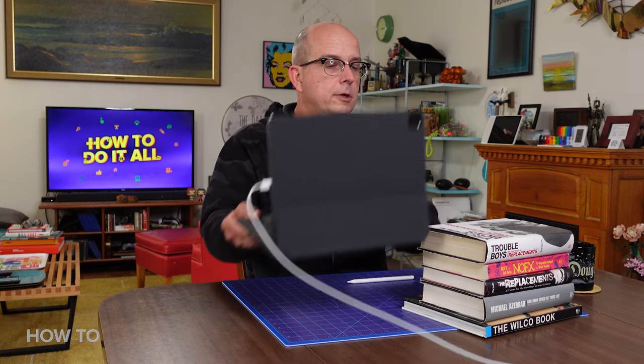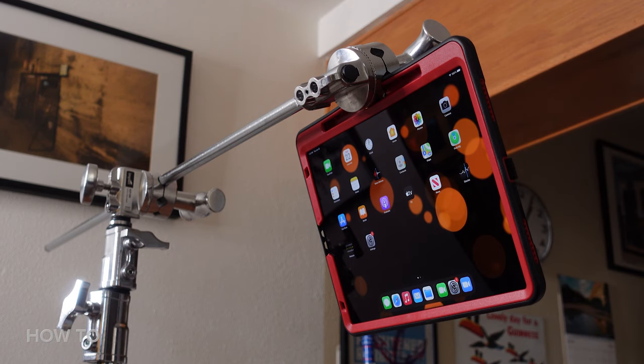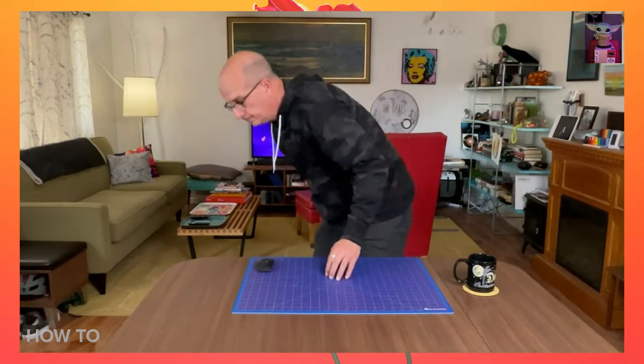It actually works better if you get the iPad up a little higher. You can set it on a stack of books or use a convoluted stand. So now if I'm talking to a friend, I can get up and walk around the room and the camera will follow me wherever I go.